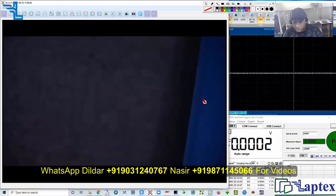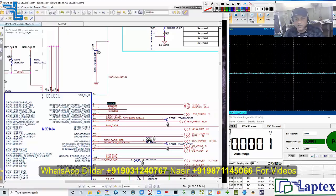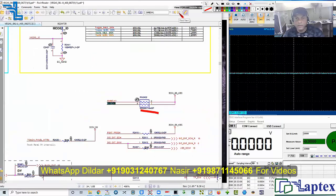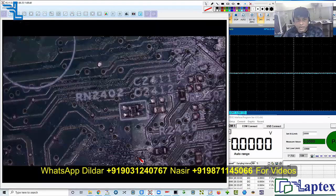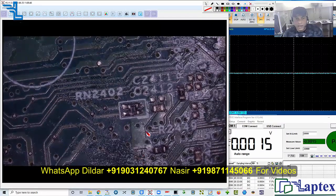You only need to open the charging IC datasheet and find which pin is SDA and SCL. Now here, this is the RN component we were talking about — the RN2402.